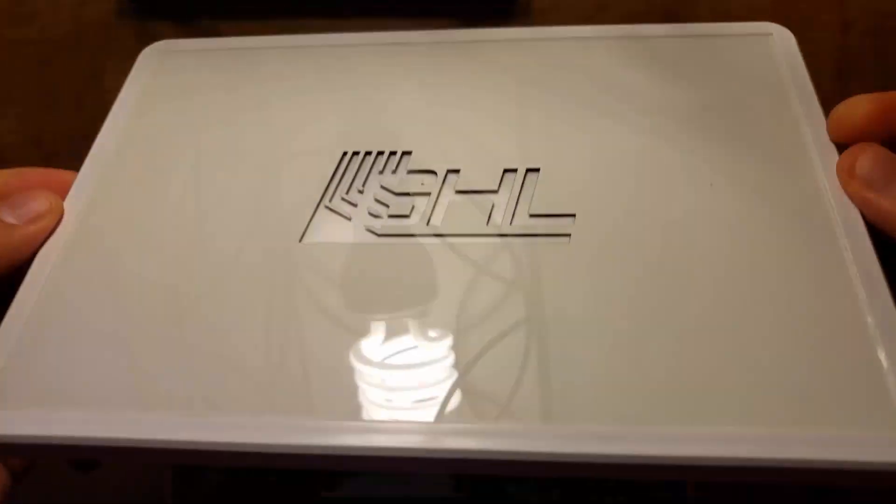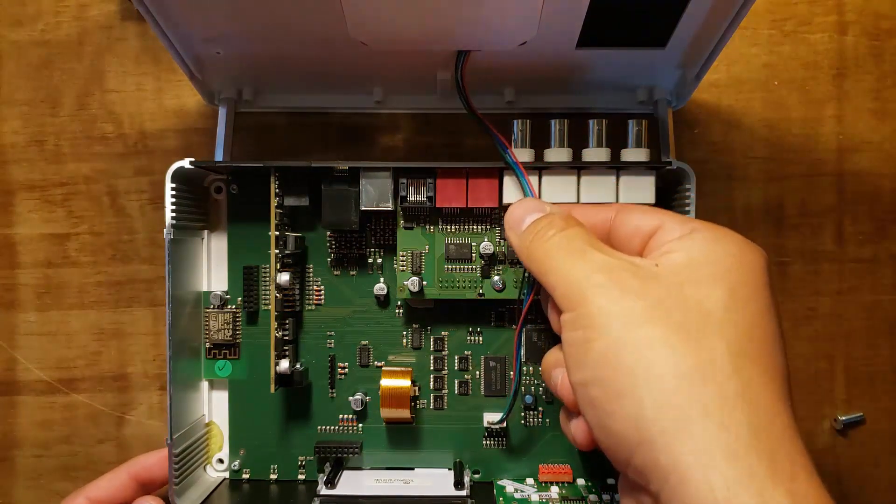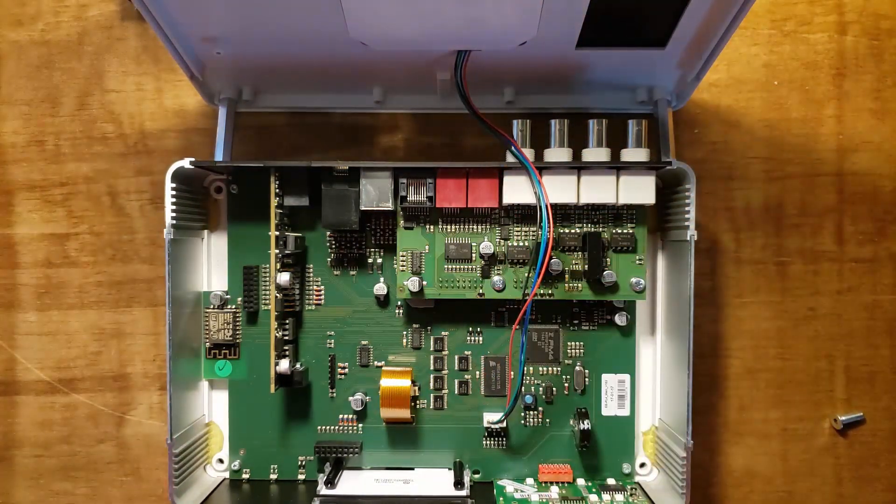As you remove this cover, make sure you pull it up slowly because there are thin cables connecting the cover to the P4 itself. Once the cover is removed, you'll see the expansion card slots.